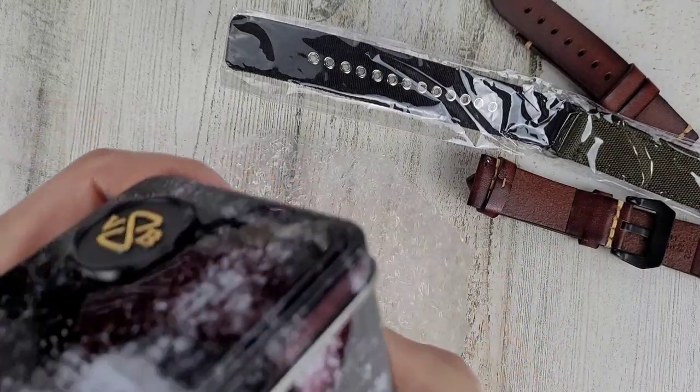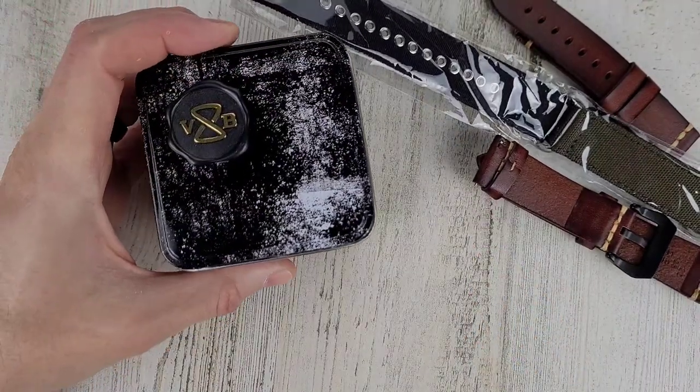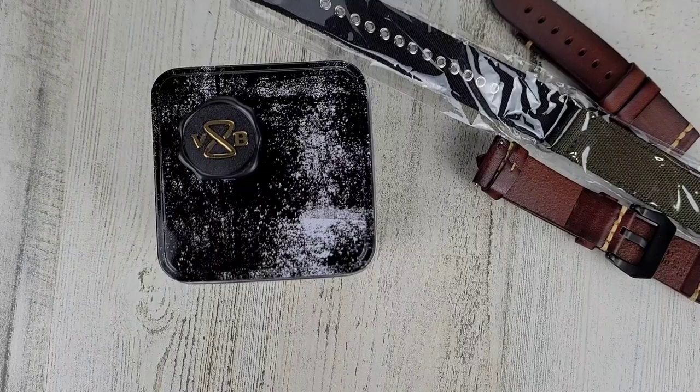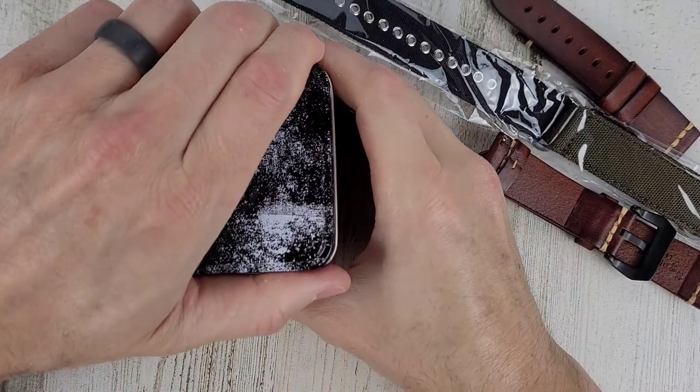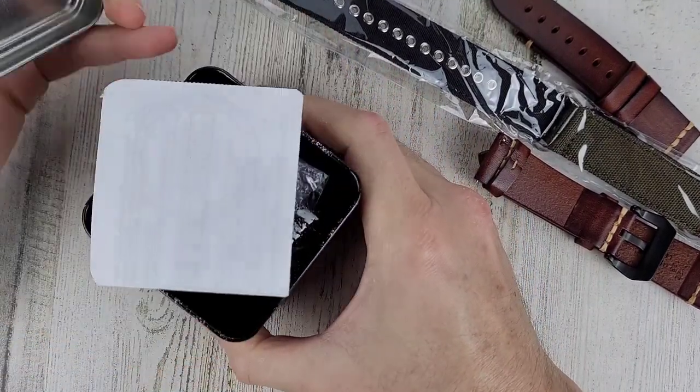Nice little metal tin here. Kind of reminds me of a Casio G-Shock tin, but this one is square — rectangulate. Well, it actually looks like a perfect cube. So let's get this thing open.